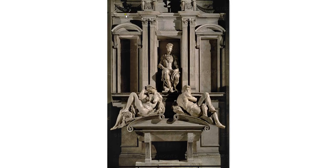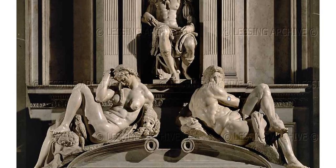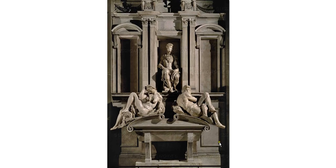This is one of the tombs of the Medicis done by Michelangelo in the Laurentian Palace — the Medici Palace in Florence. I believe these two figures are called Dawn and Dusk.